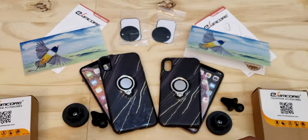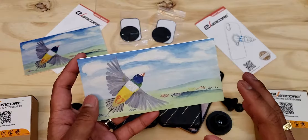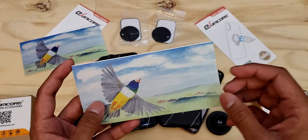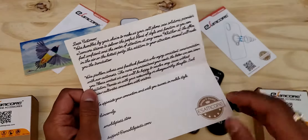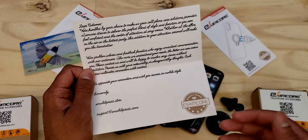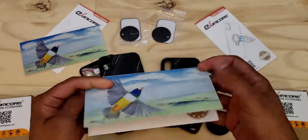The first thing we see when we open the box is a nice thank you letter. They went all out on this thank you card — I really do like the feel of it. It has a really nice texture and it's a thick piece of cardstock. There's a nice image on the front, and on the inside they're thanking you for your purchase and letting you know that if you have any problems, just email them at support@emobilepress.com and they'll help you out.